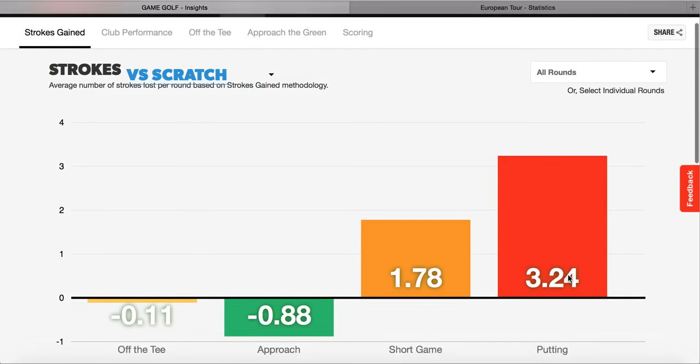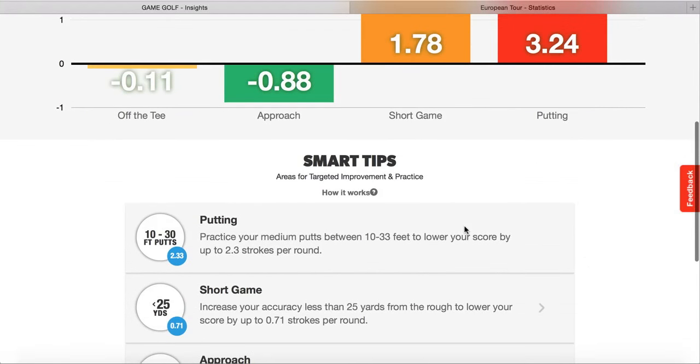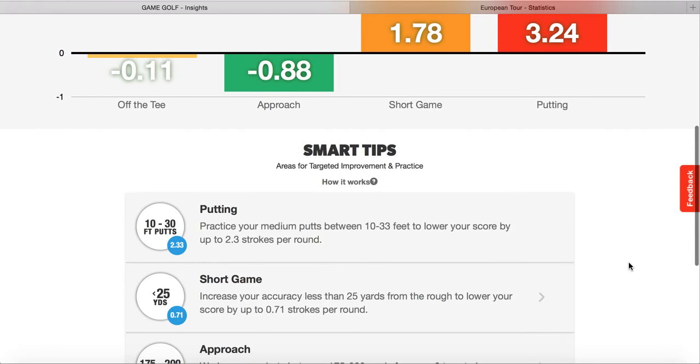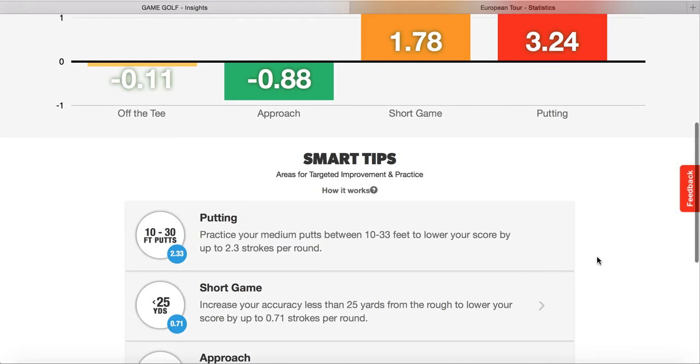Looking below here, there's a part that offers smart tips. It says if I practice my medium putts between 10 to 33 feet, I'll lower my score by up to 2.3 strokes per round. So out of the 11 rounds, on average between 10 and 33 feet, at some point in 18 holes, at least once or twice I would three-putt. That's really an area that needs working on, because even on greens that aren't the best, you still shouldn't really be three-putting between 10 and 33 feet, but it's a tendency I keep repeating each round.